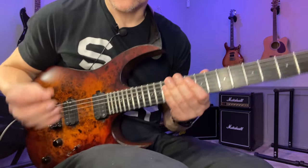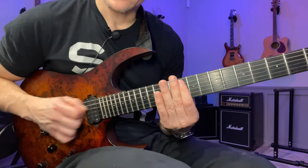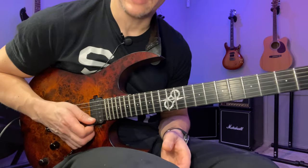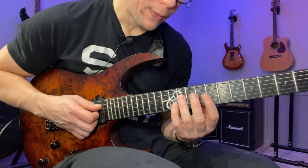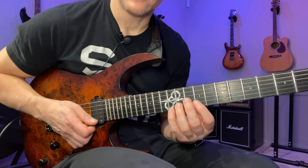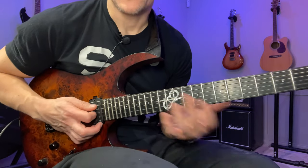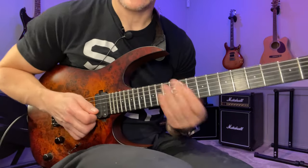So those are the two different arpeggios and they look like this. For the first one, starting from the lowest note: 10 and 14 on the A string, 12 on D, 11 on G, 12 on B, then 10 and 14 on the high E string. For the F sharp minor seven arpeggio: 9 and 12 on A, 11 on D, 9 on G, 10 on B, 9 and 12 on the E string. The E string and A string have the same frets in both patterns — not the same notes, but same frets — so that can make it easier to remember.